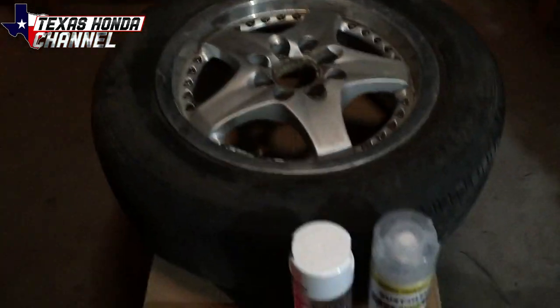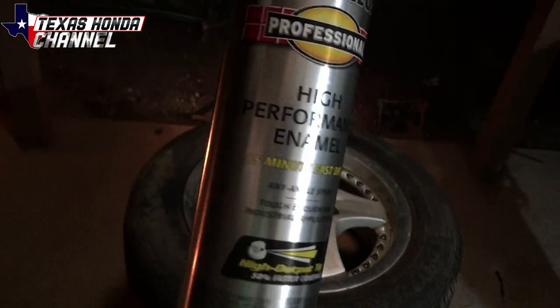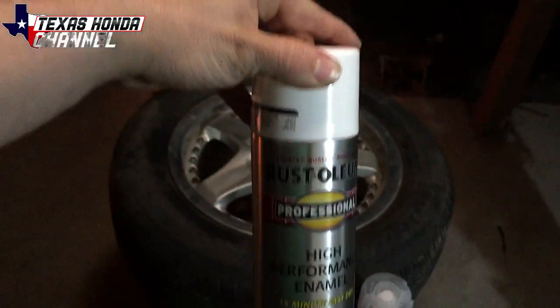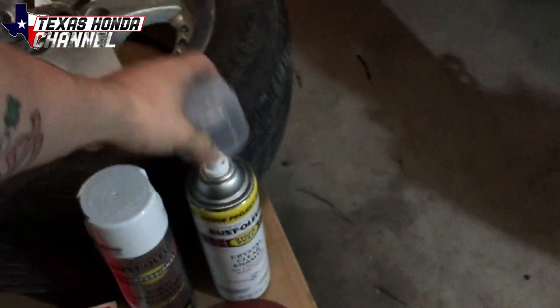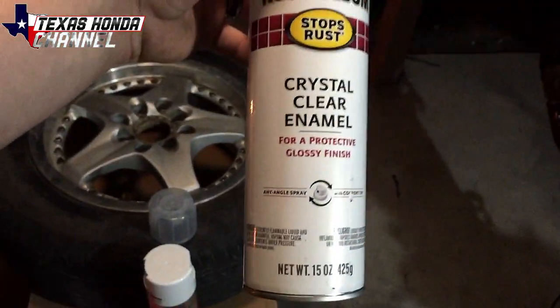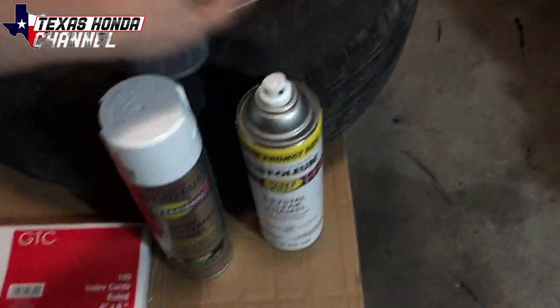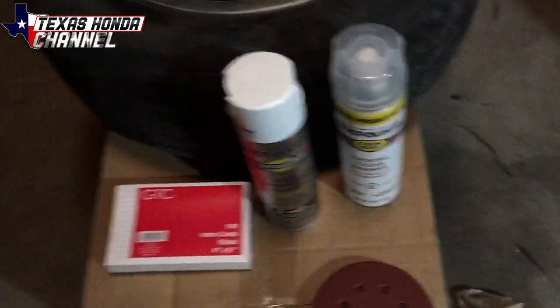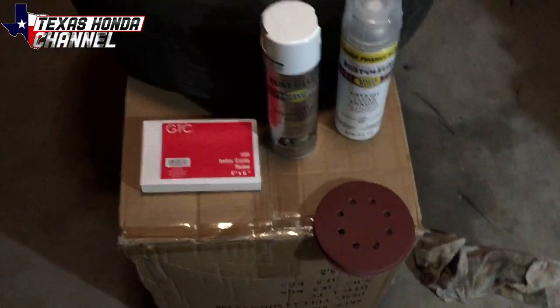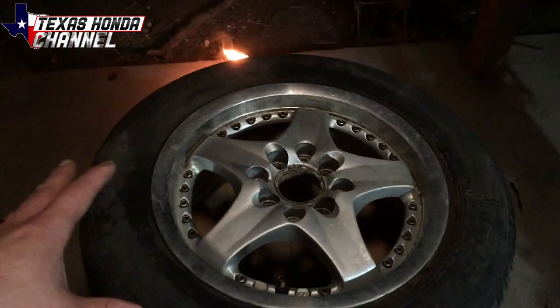We're going to be painting these wheels Rust-Oleum's gloss white, the professional high performance enamel. That stuff's really good, used it many many times. And since I don't have any 2K clear, we're going to be using this crystal clear enamel from Rust-Oleum. This stuff's pretty good, it's just not solvent resistant like the 2K, but it works in a pinch. We got some note cards, 220 grit sandpaper, and obviously the wheel.